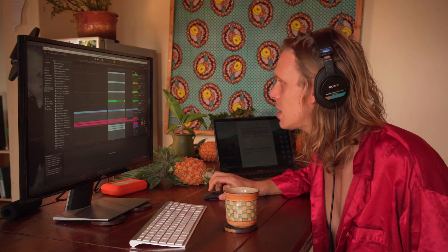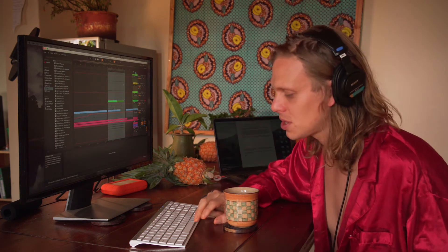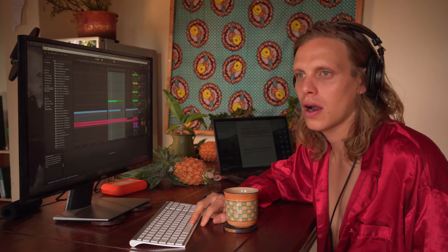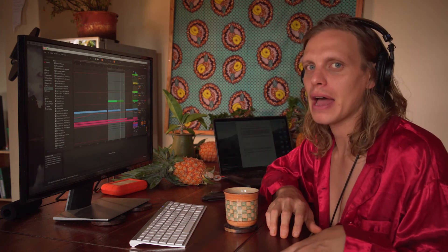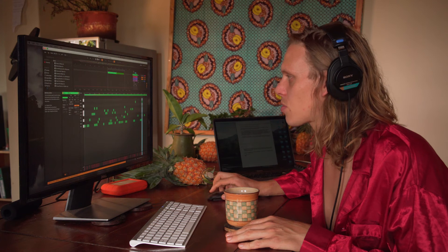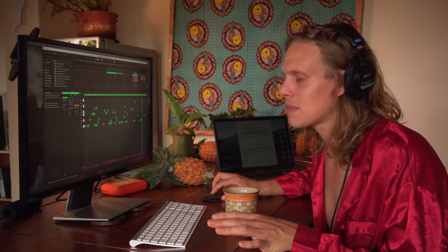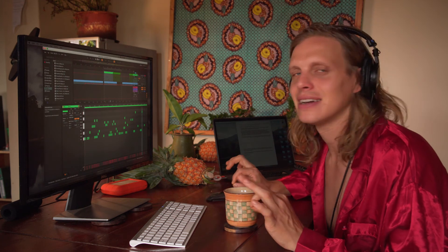I thought the song needed shoes - something to really make it walk. I started messing around with drum kits and found some drum sounds that reminded me of late 90s breakdance music. I programmed these in on the Push as you see in the video. I can't play the drum pad live perfectly - it's all quantized - so I play around to get the idea and then go in on the computer and tidy everything up the way I really want it.